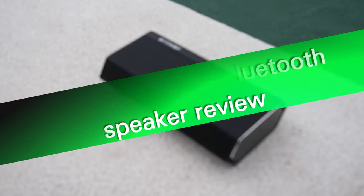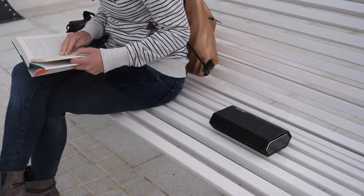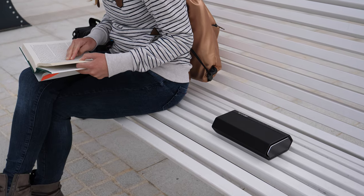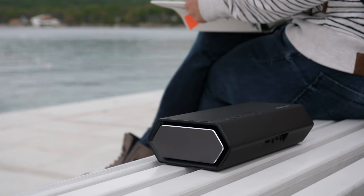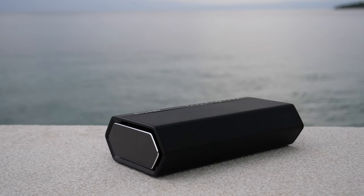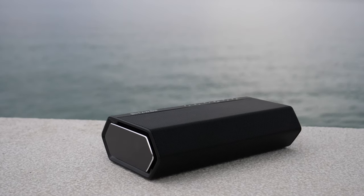Hey! In this review, I'll be sharing my experience after using the Blitzwolf BW-AS2 Bluetooth speaker. This is one of the most affordable 40W portable speakers out there. You can get it for 60 US dollars online. What does it offer and how well does it sound? Find out right after the break.